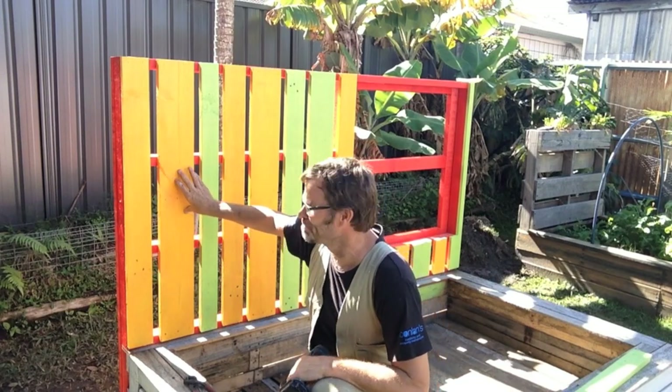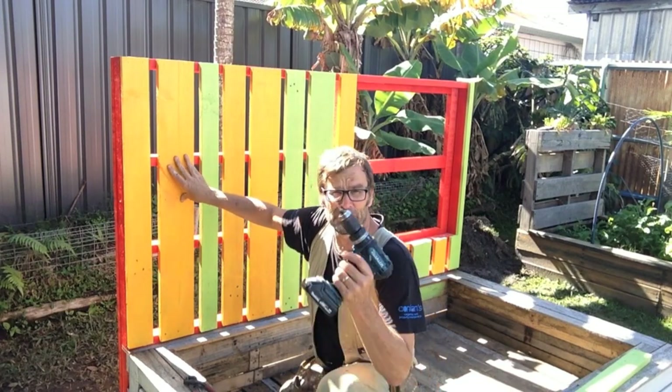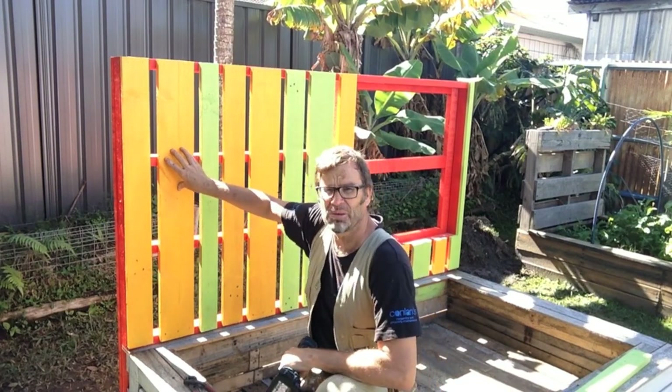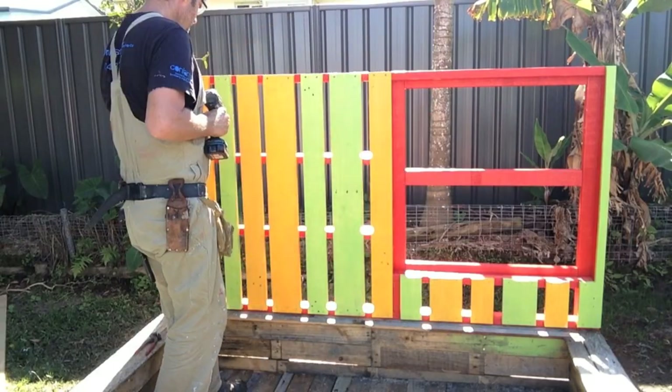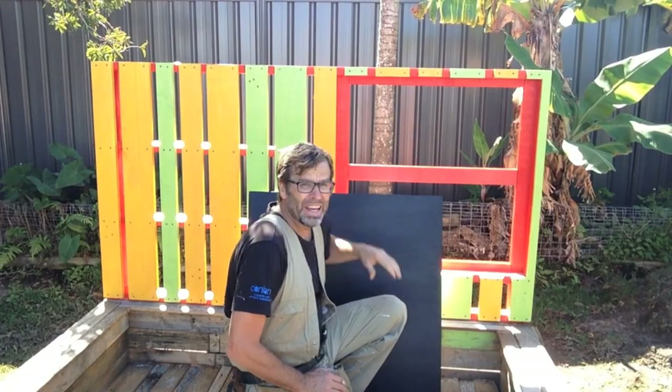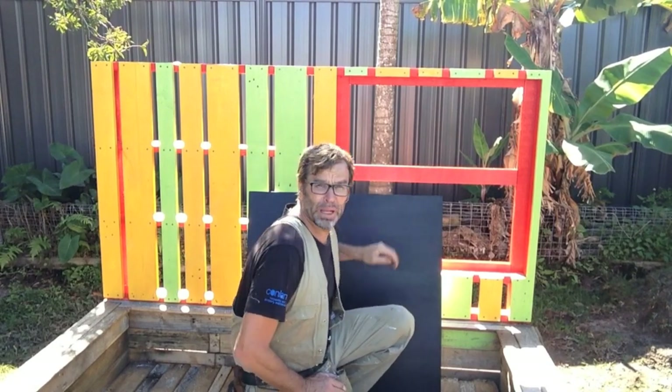Before I secure these boards with screws, I'm going to pre-drill first because I don't want these boards to split. With the slats all done, it's now time to install the blackboard.